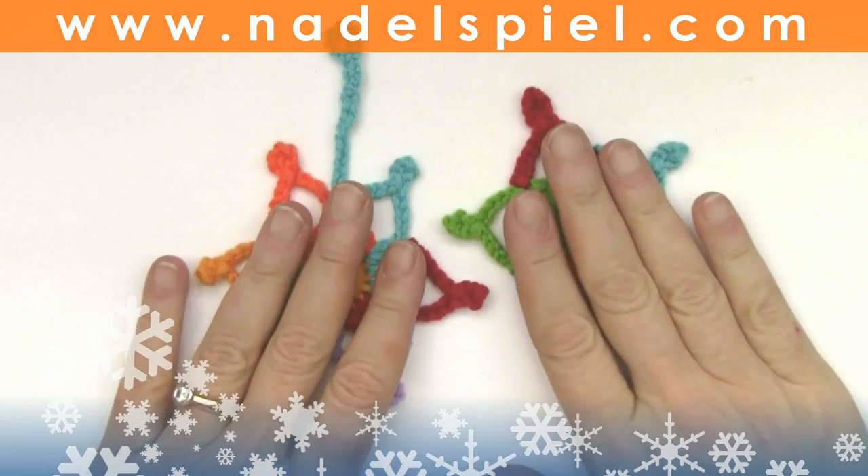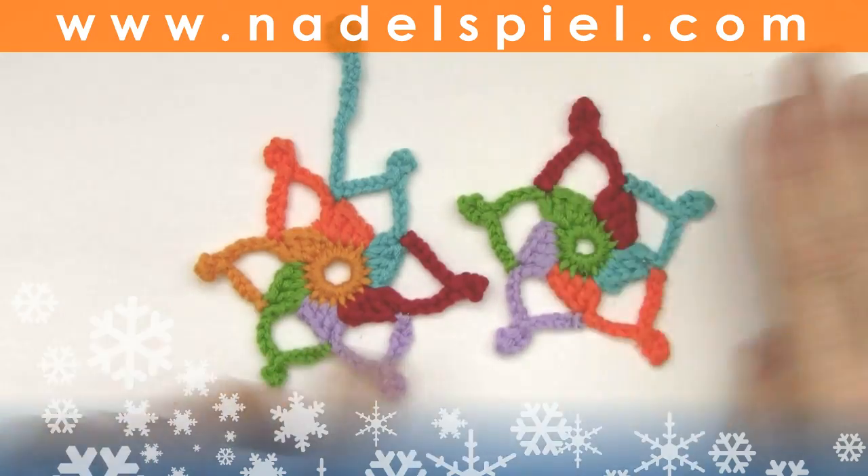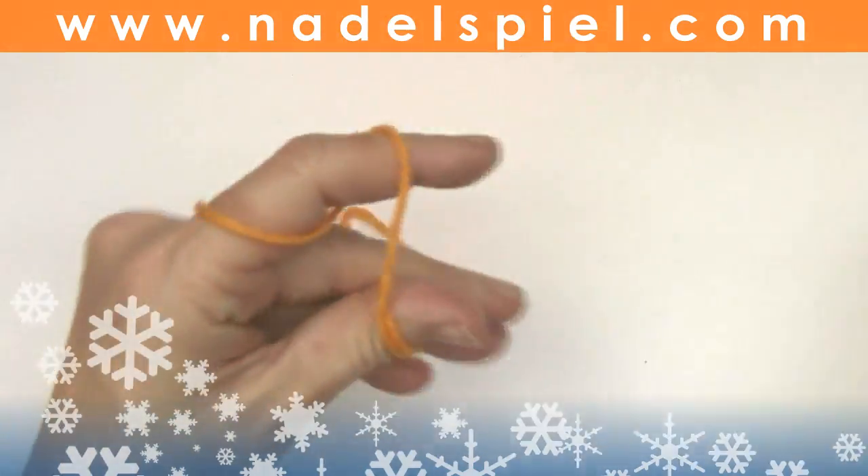I got such a sweet video for my birthday from my gold boys from Luxembourg, Schill and Dennis, so I'm dedicating two little crochet stars to them as a little thank you.